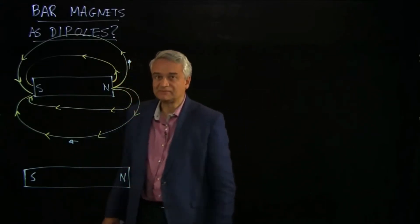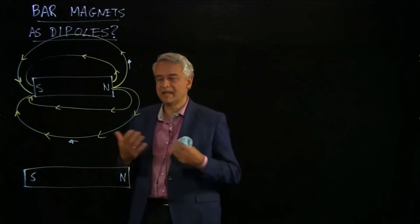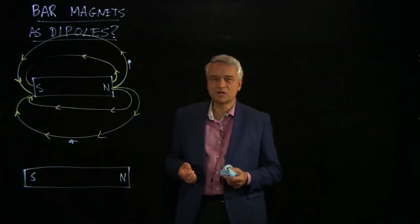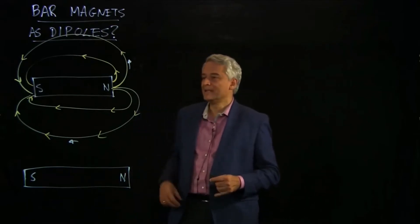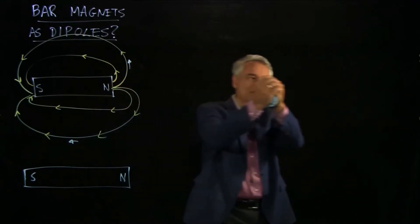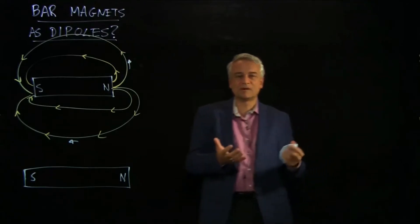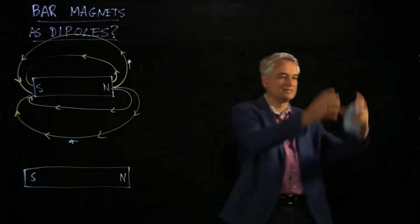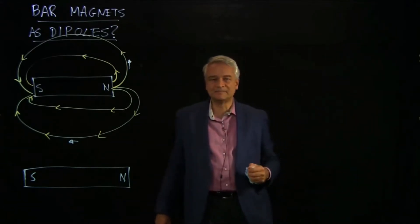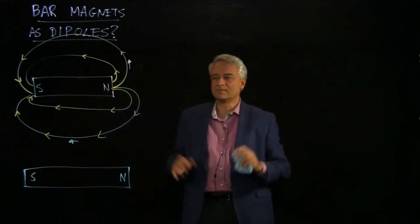But there is a really important difference, and that difference comes about when we try to make a monopole. We didn't use the word monopole when we talked about charges, but we could have. Imagine a plus charge and a minus charge — take the plus charge and pull it way, way over here, far away, and now you have an isolated charge. That's what we started 802 with — single isolated charges. We didn't call those monopoles, but we could have. You take two monopoles, put them together, make a dipole.